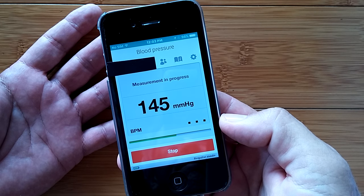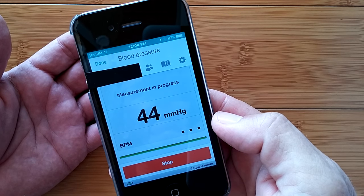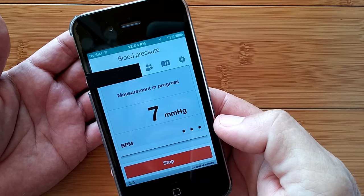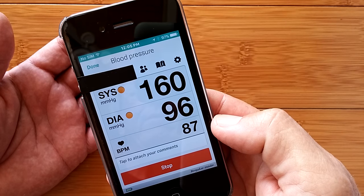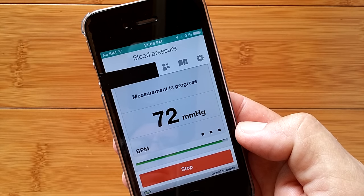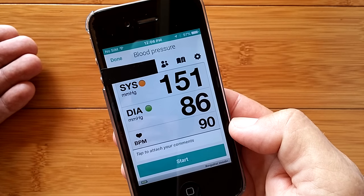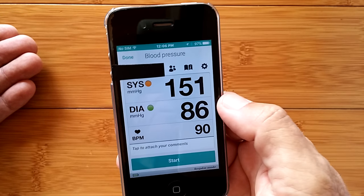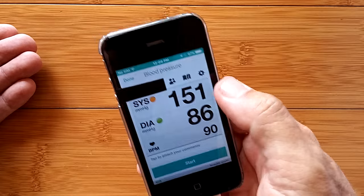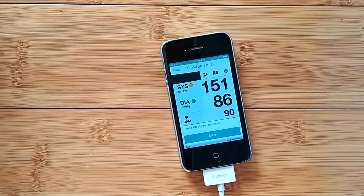I'm going to try to be quiet for a little bit. Okay, it should be done now. And there you go. Those are not right — I'm going to try it again. Okay, that's try number two. And now we're going to try it one more time. There we go. Three attempts. And I hope they're not right, because that's way too high. But I have had a cup of coffee, so you never know — it could be. Those are the readings I'm getting from this cuff from Withings.